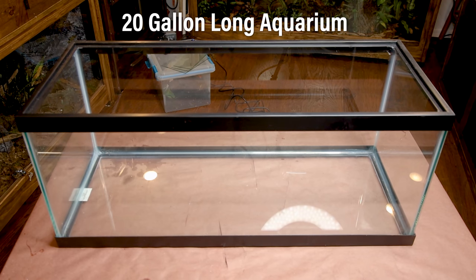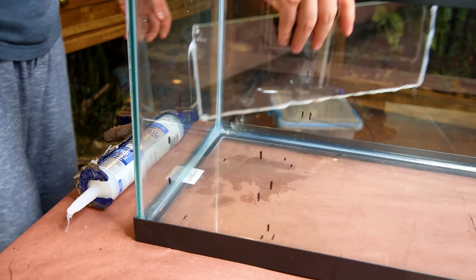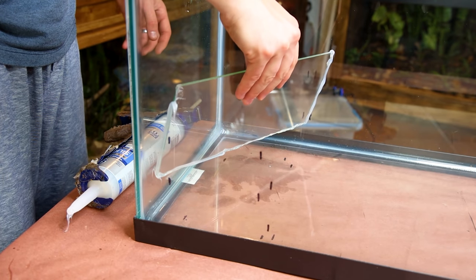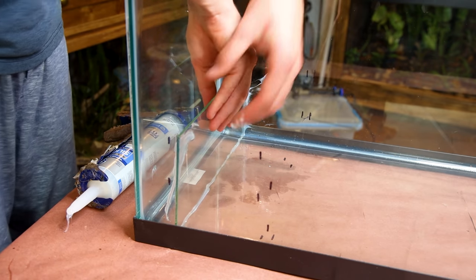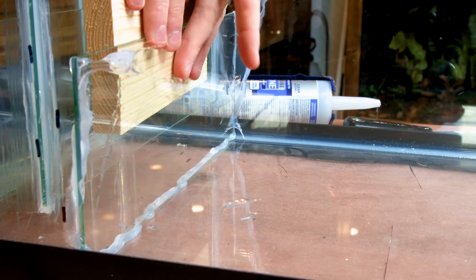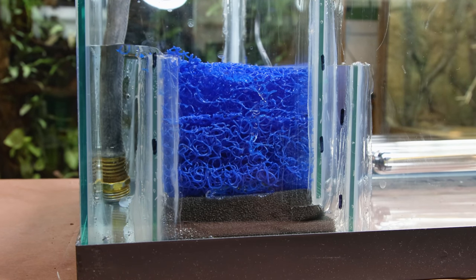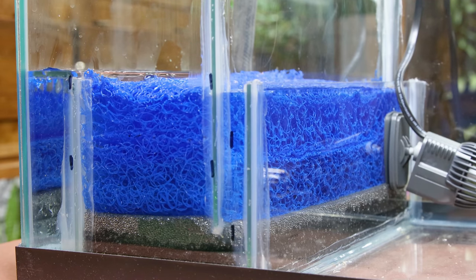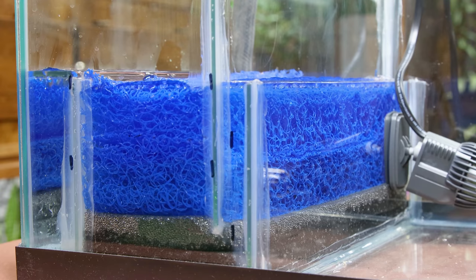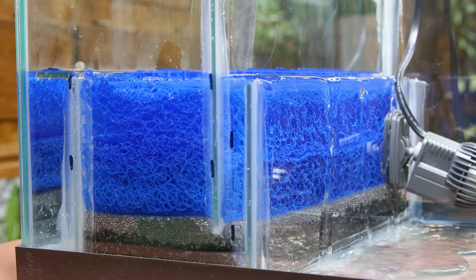I went with a standard 20-gallon long. I'm not trying to do anything crazy, so I just added three baffles. I started by making a few measurements, then siliconed the pieces of glass near the left side of the tank. Water will come into the first compartment and overflow into the second, where I'll have some filter foam and Matala mat to mechanically filter the water. After it passes through, the water travels under the second piece of glass and overflows from the third into the final compartment.